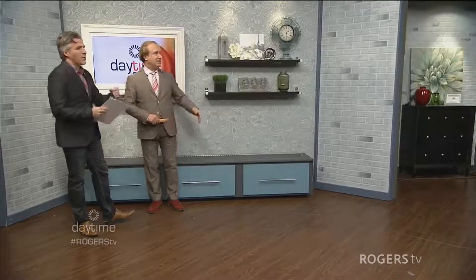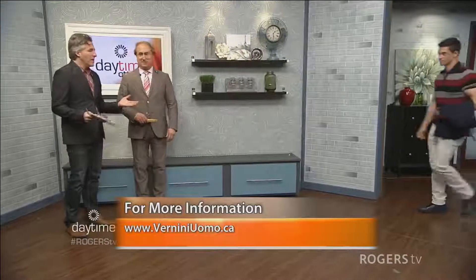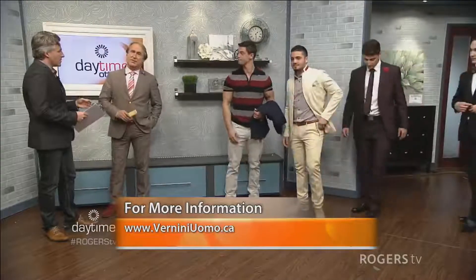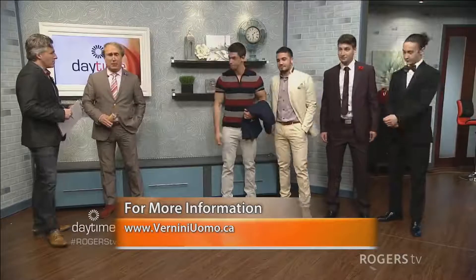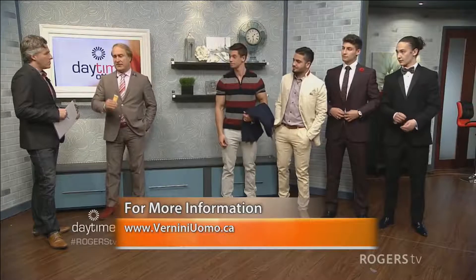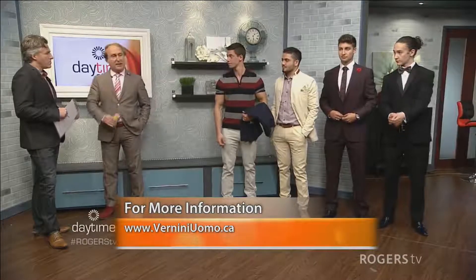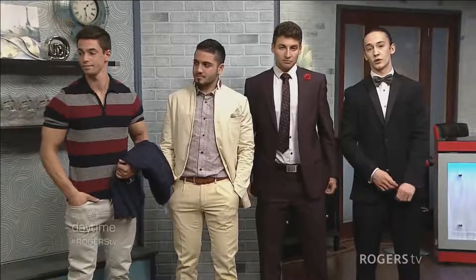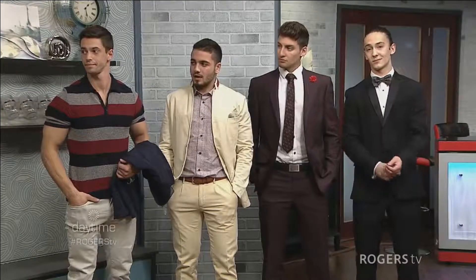We'll bring all four guys out so the ladies can have a look. Tell us — how many years have you been in the business? Since 1993. We've dressed hockey players and done a couple of movies. This business needs expertise — you have to know how to dress people who are short, tall, slim. It's like a school. And prom season is coming up, so a lot of people are coming in to talk about their outfits for the big night.